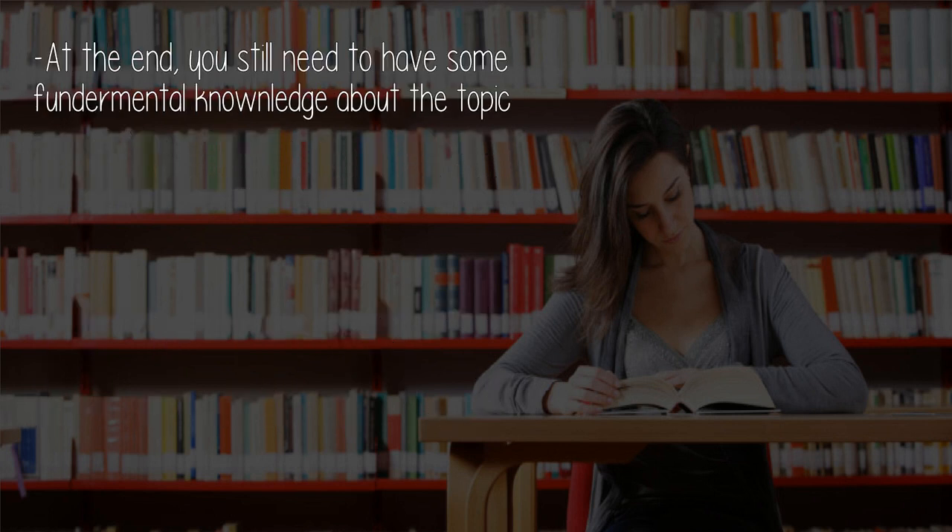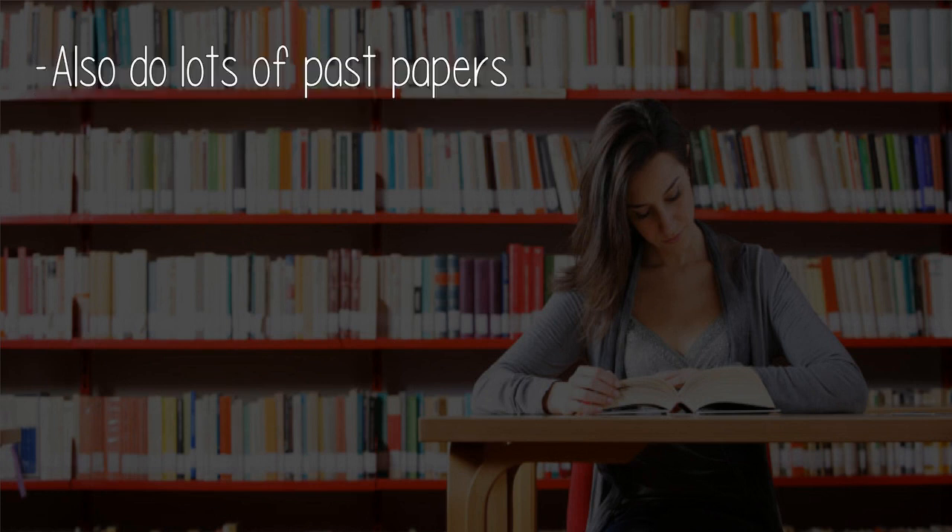At the end, you still need to have some fundamental knowledge about the topic. Also, do lots of past papers.